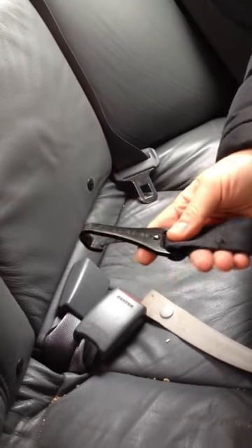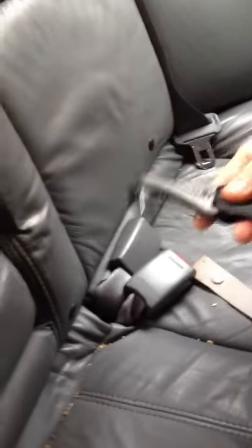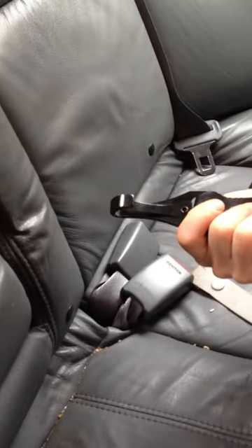This is the Car Seat Lady video to show how to get a latch anchor easily attached and detached. The hook should always look like this, never like this.